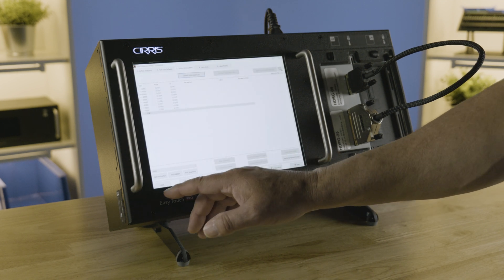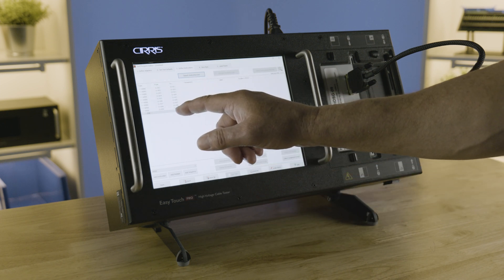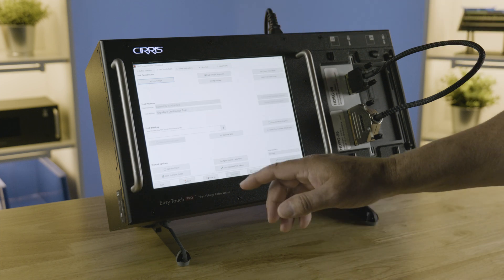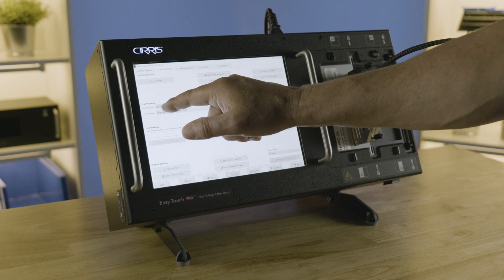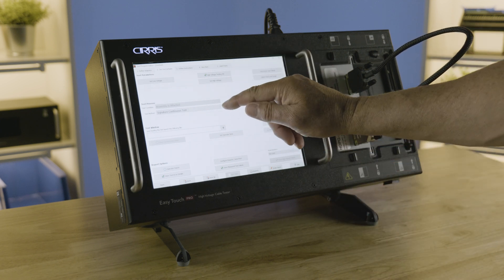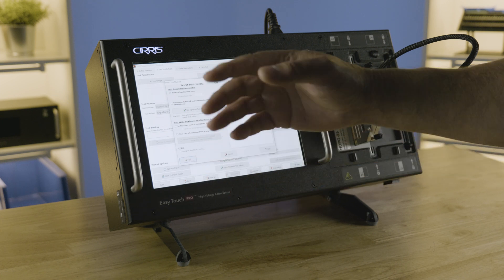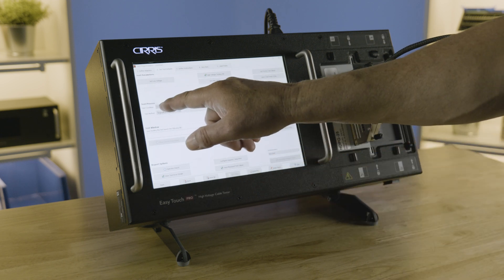After you hit the learn function it's going to automatically take you into the test editor. As you can see, it learned all of the wire connections. Now if you want to change any of your test parameters we can go into the Test Defaults tab. There are a couple of options with the signature continuous and signature single test modes. You'll see that Assembly Attached is the default, meaning when you connect the cable it will start testing.